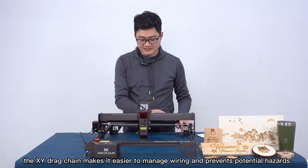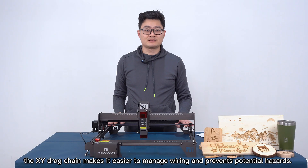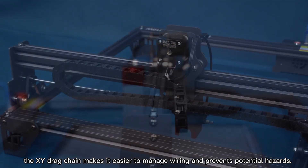Secondly, this is the XY drag chain — this one also. It makes the machine easier to manage wiring and prevents potential danger.